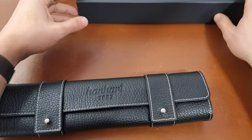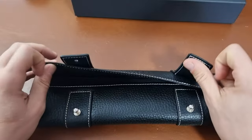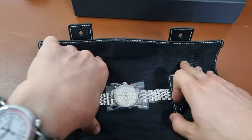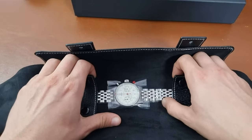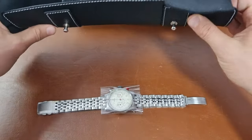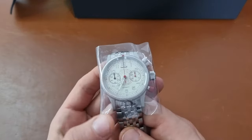Here is the famous Hanhart leather pouch. And we have the Hanhart Tachy Telly with a metal bracelet. Wow, looks very nice — feels also very nice. The strap looks very nice.